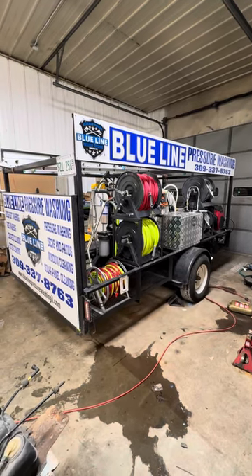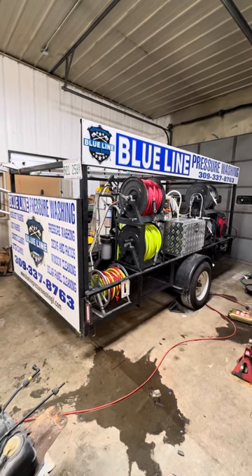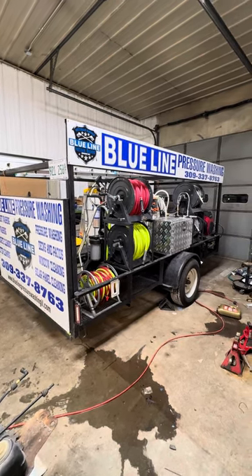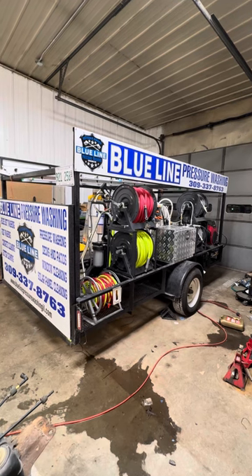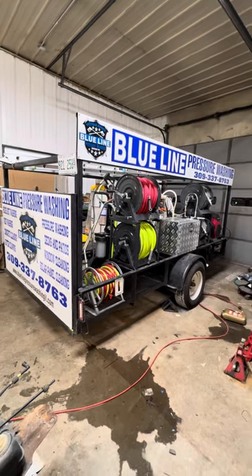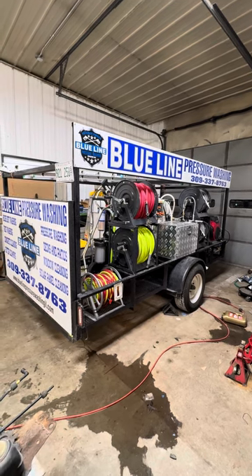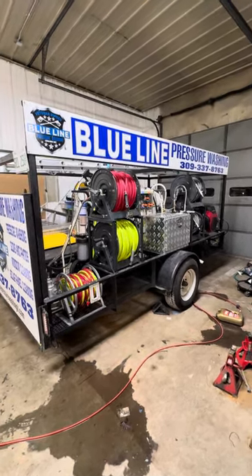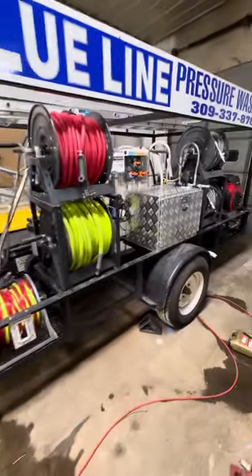I wanted to jump on here and do a quick update and tour of the trailer. I've been excited about making this video because when I was going through my trailer build, I was watching every video I could on YouTube of people's trailers to get ideas for my own. Hopefully this helps you guys out — and honestly, I'm also looking for advice on how to optimize this trailer even more for storage.